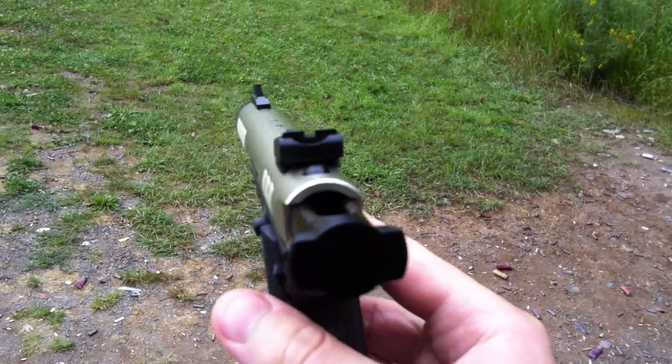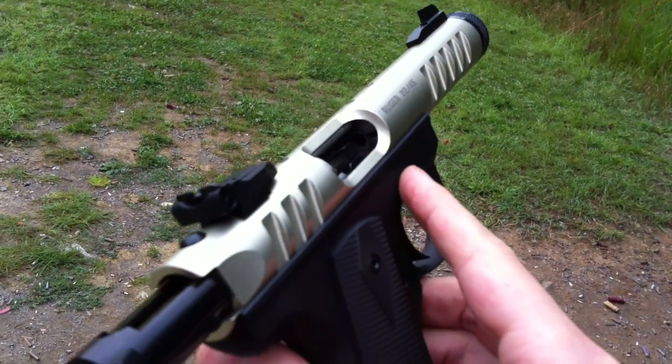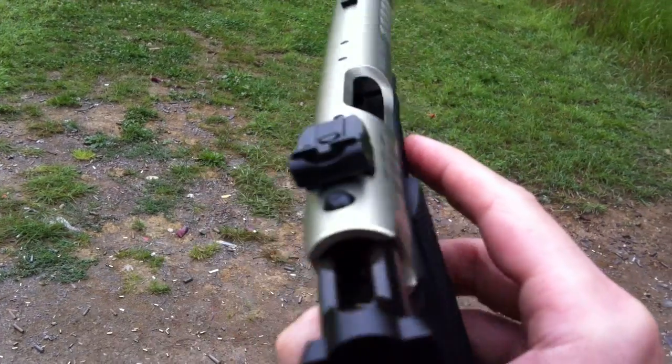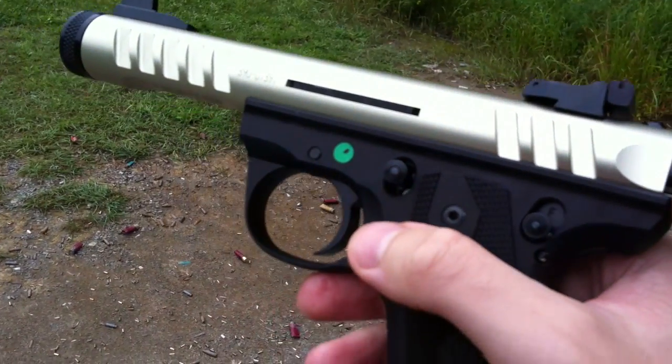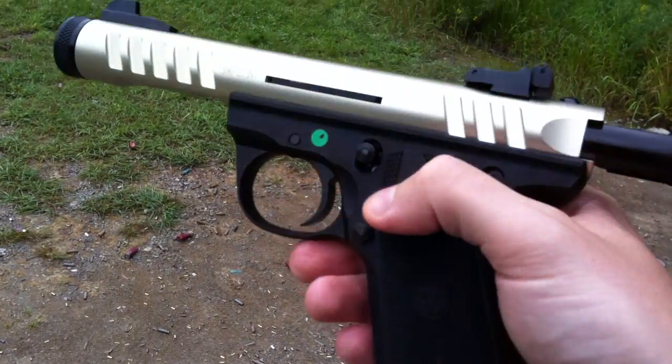The gun has adjustable rear sights for windage and elevation. It's really light, but surprisingly it feels sturdy, and it's a real pleasure to shoot.